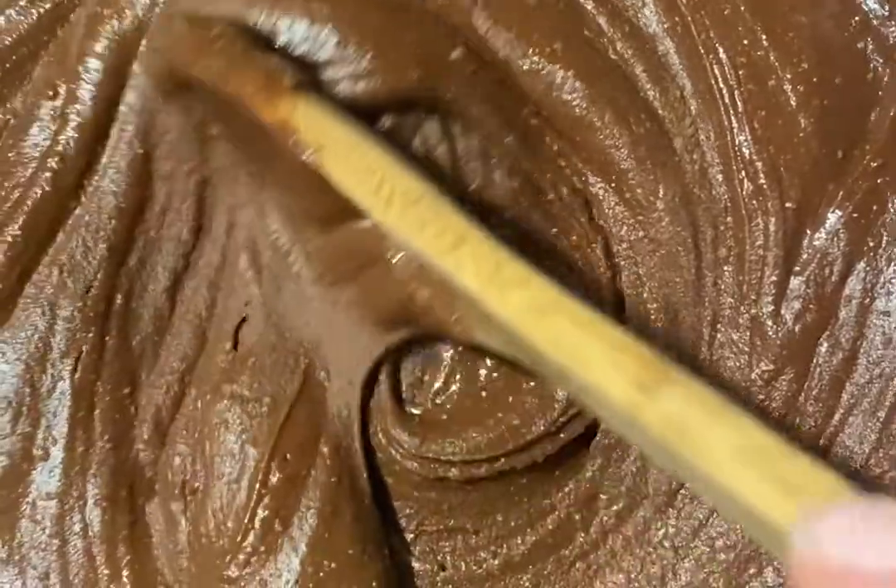Melt some vegan chocolate chips in the microwave with some coconut oil and peanut butter. Stir it all together until it's nice and smooth.